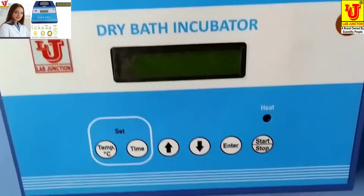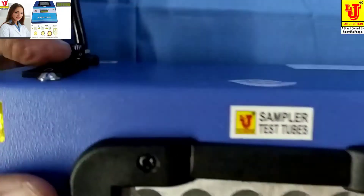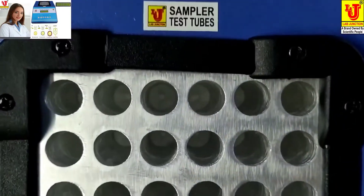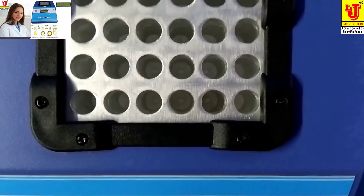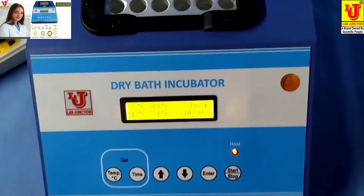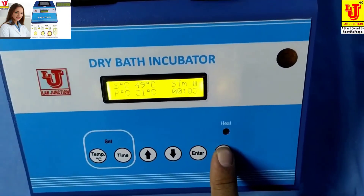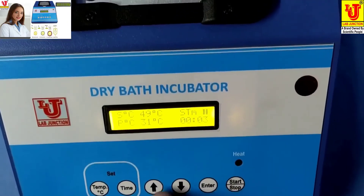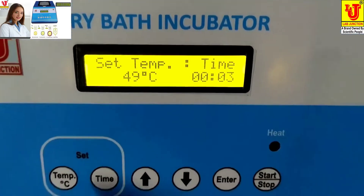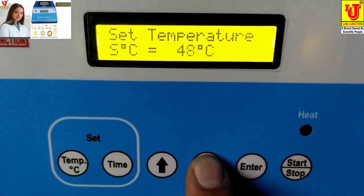To use this dry bath incubator, switch on the instrument. These are the racks for placing test tubes. First, you have to set the temperature — for example, I am setting the temperature to 37 degrees centigrade.